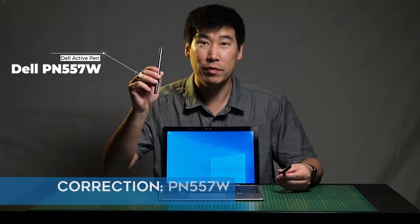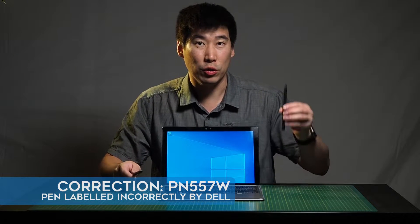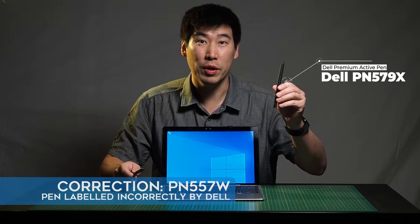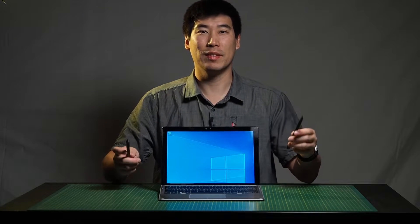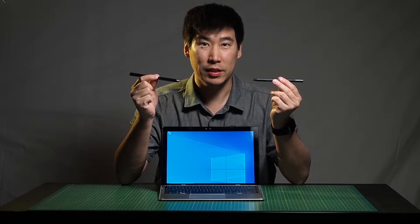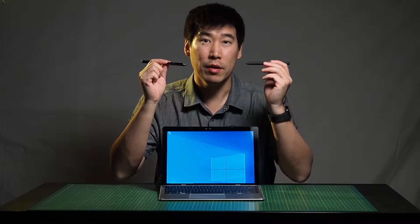I do have two active pens here: the Dell Active Pen PN556W and the new Dell Premium Active Pen, the PN579X. I will do jitter tests and line tests on both of these pens on the 7200, both in Photoshop and also in Krita.